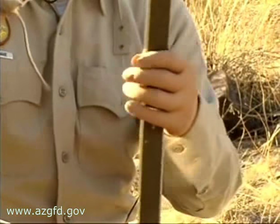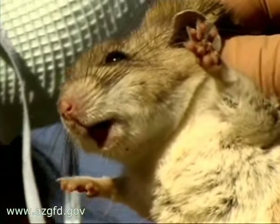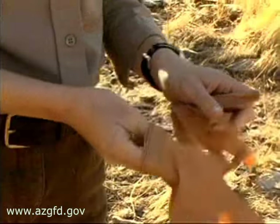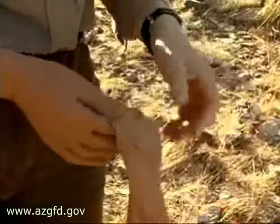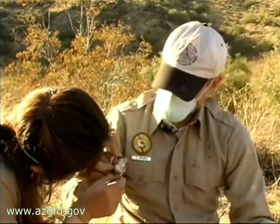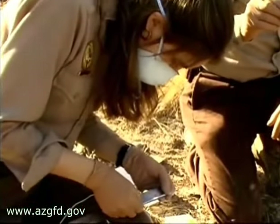Notice the mask and gloves? Hantavirus is a huge concern when handling any rodent. One of the concerns during this project is making sure that we practice good safety precautions for both the rodents and for the handlers. We wear latex gloves at all times when handling these rodents, and we utilize masks called N95 particulate respirators. Rodents can carry diseases such as Hantavirus, which can cause very severe respiratory syndromes in humans.